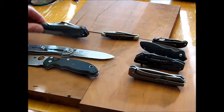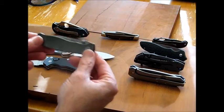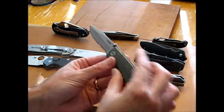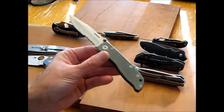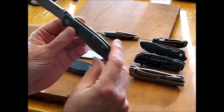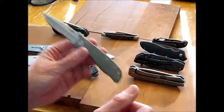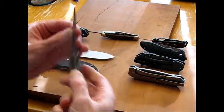Another one is the Gerber Air Ranger — again, a huge price range difference. This is the only serrated or combo blade that I carry on a regular basis. It's very lightweight with no liners at all — just open construction with FRN scales. Very lightweight and slick, like it a lot. It hides very well in the pocket as well.